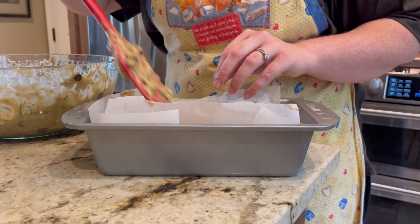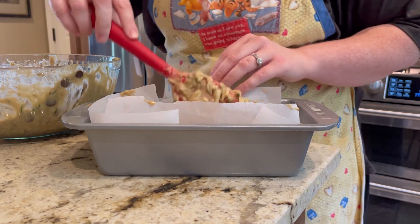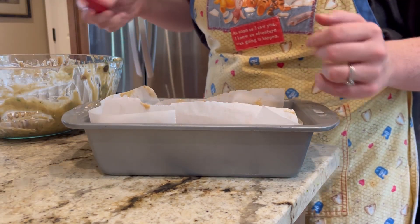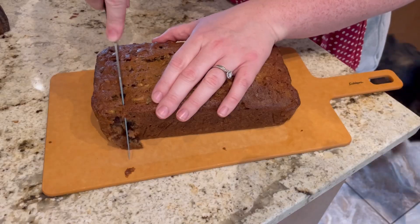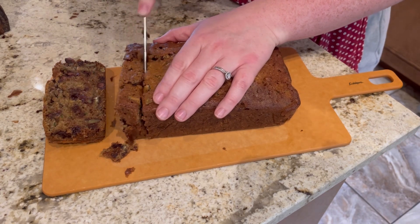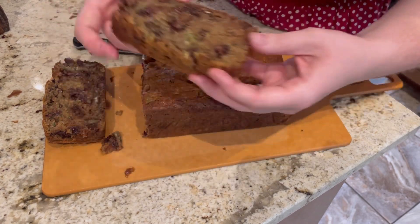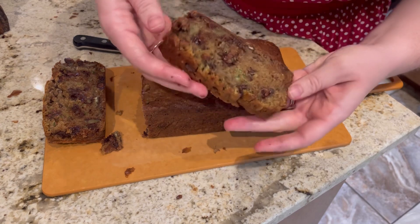In a loaf pan lined with parchment paper, I'm spooning it in there and filling it until it's full, then putting it into a 350 degree oven for about 45 to 50 minutes. Check it at around 45 minutes — if it needs more time, leave it in a little bit longer. And that is it! I hope you enjoyed this video and this recipe, and I'll see you in my next video.